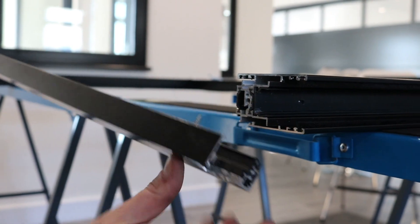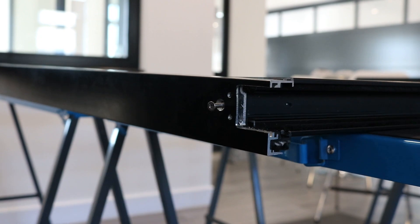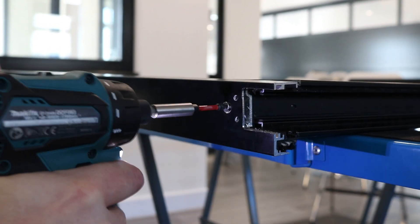When attaching the interlock profile, use 45mm screws, making sure the head sits flat to the profile and screw into the screw port in the sash.